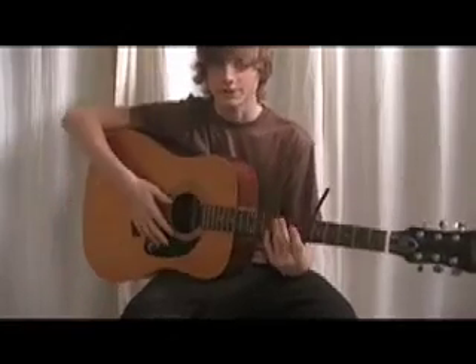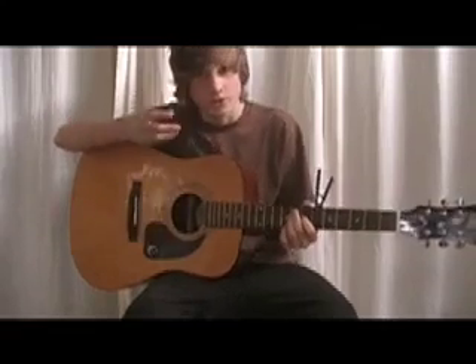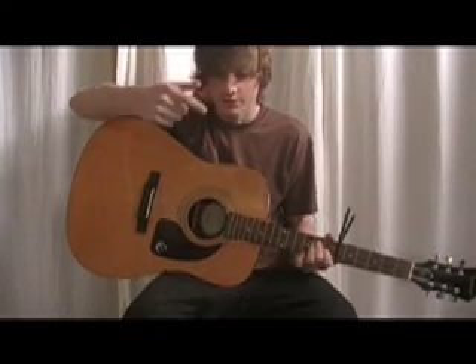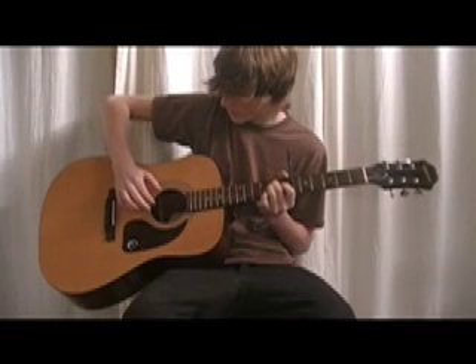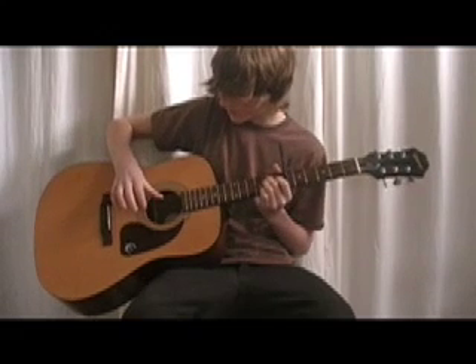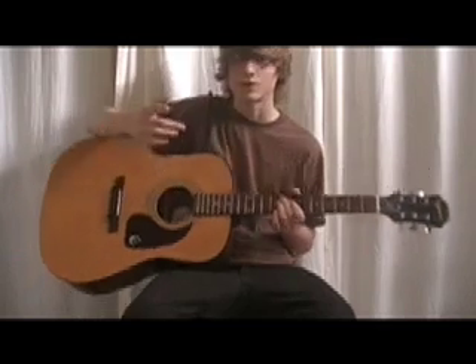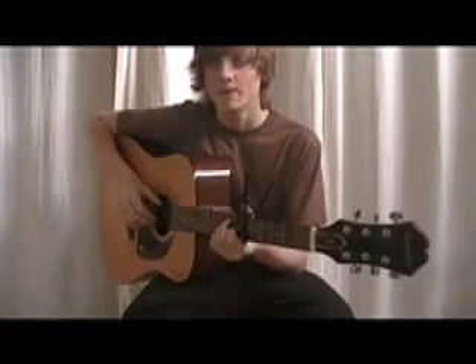I'm not going to be working on any other parts of the song — it's a pretty long explanation just to start off with. So basically what we're going to start doing is: there's one picking motion that involves your thumb and your first finger. You play the E string with your thumb, the D string with your first finger, the D string with your thumb, and then the G string with your first finger again. That's just the main picking motion.